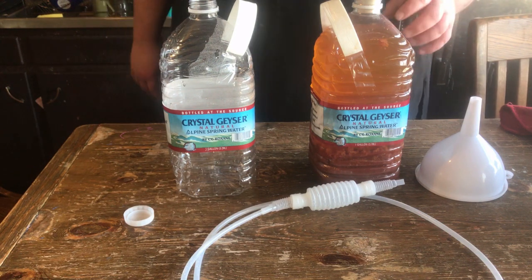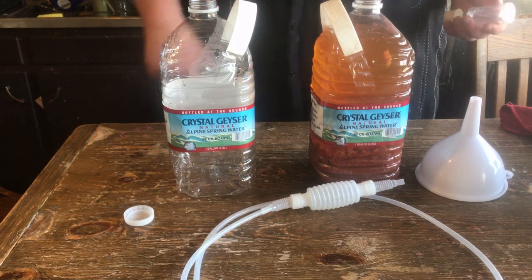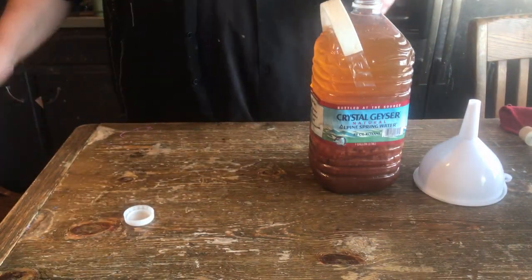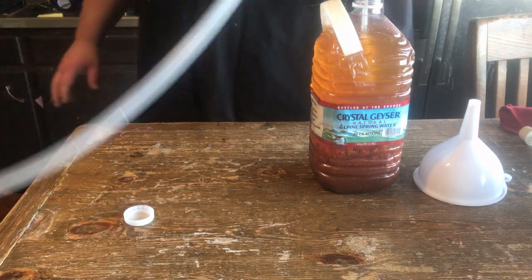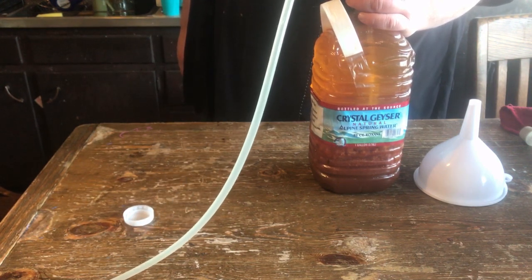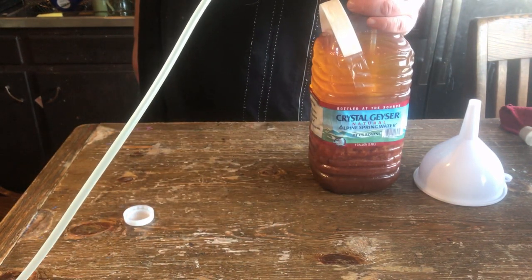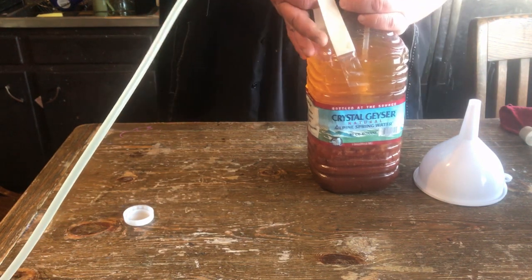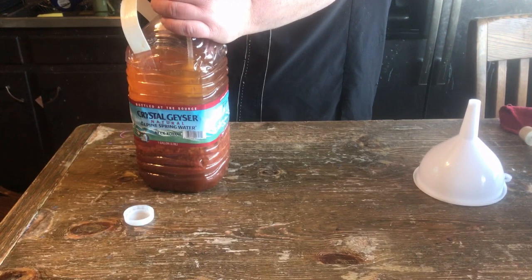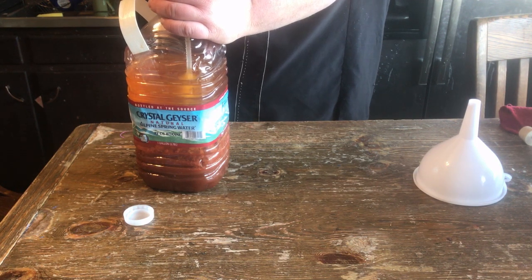We're going to move our Sweet Baby Ray's barbecue sauce wine into a secondary vessel — which is another water jug. I'm going to use this siphon; it's been working well. I like it, it's my new toy, costs like five bucks. Make sure one water jug is lower than the other — set it on the ground, it goes quick. Let it sit a couple days, cold crash it in the refrigerator, and then we'll bottle it.